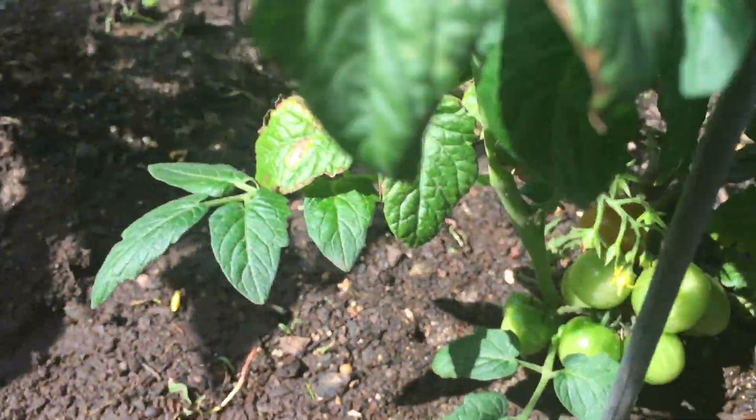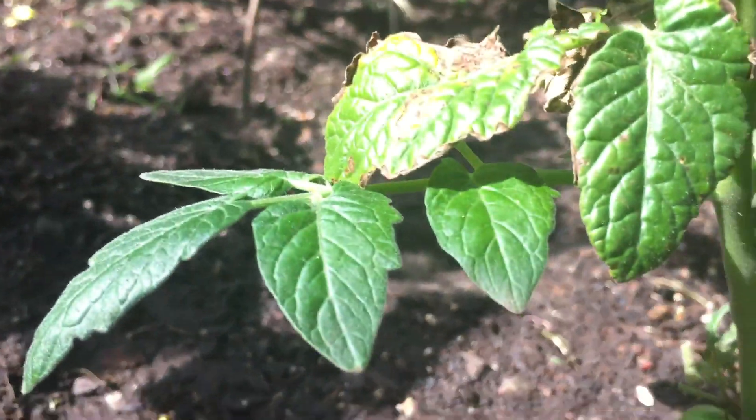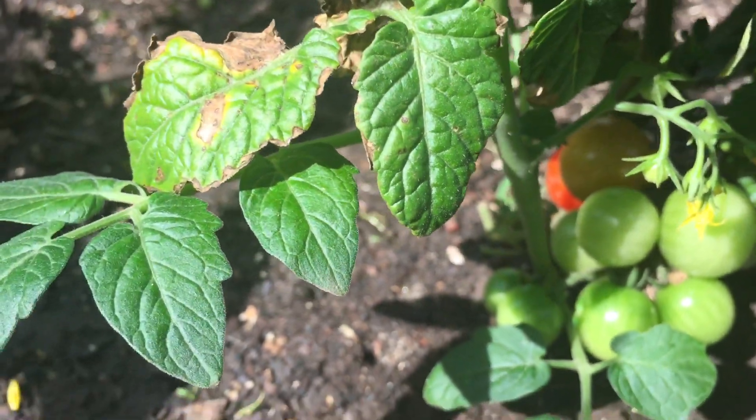I'm sorry, I hit the camera. If you get way down in there, you might see red. There it is — a red tomato. See it? It's turning.